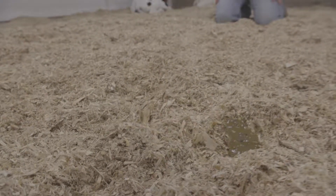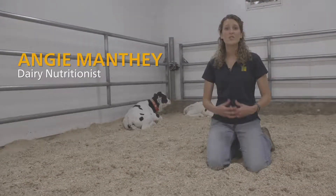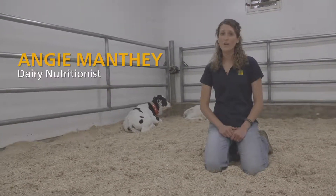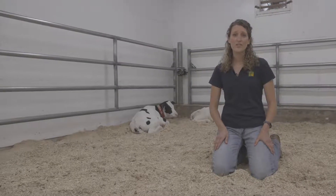For calf health, one of the things I'll look at is the calf's fecal score. For fecal score, I like to see the consistency of soft pudding or even a little bit more firm. This fecal score in front of me here would be considered loose, and that calf should be checked out for any signs of other sickness or scouring.